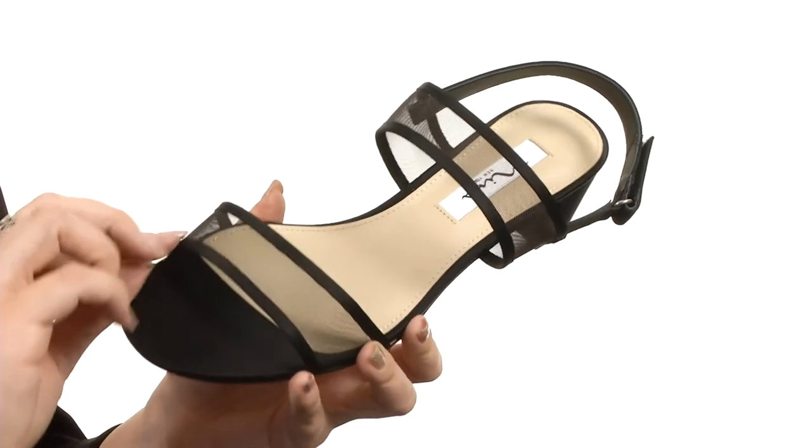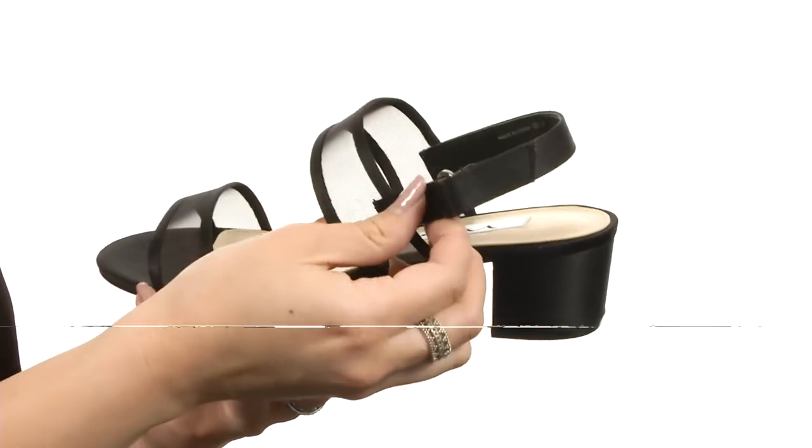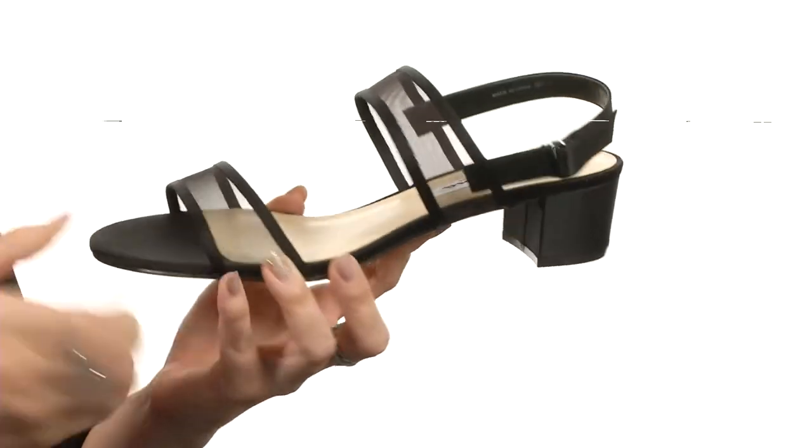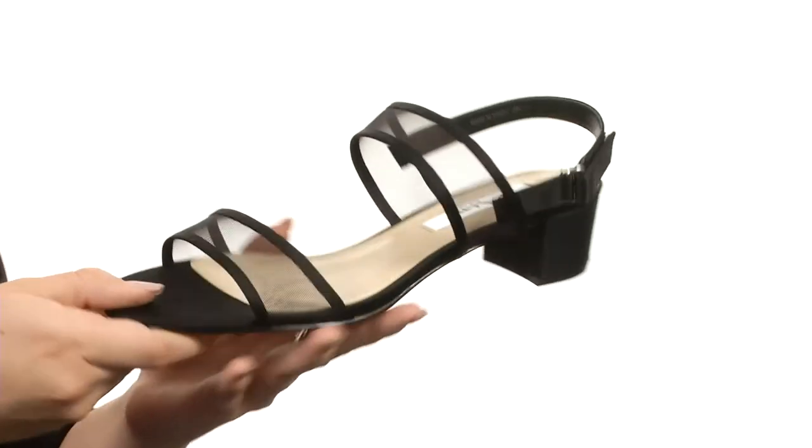These shoes have a mesh upper that shows off a little bit of leather trim detailing. There is adjustability at the ankle. Soft lining with a lightly padded footbed, all on a wrapped block heel, and has a man-made outsole. Give everyone a peek at your great style wearing these heels from Neenah.